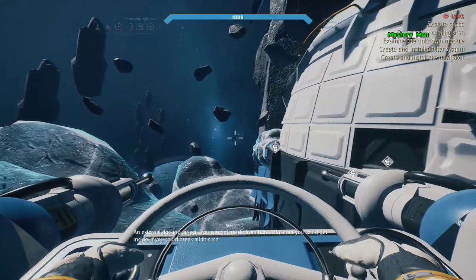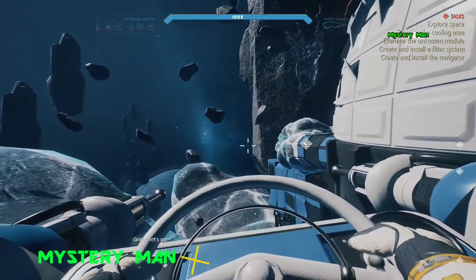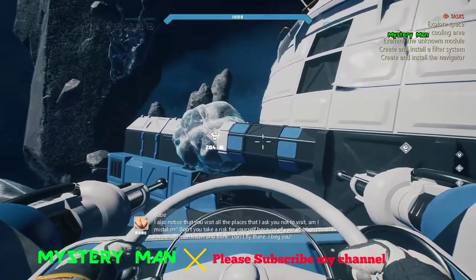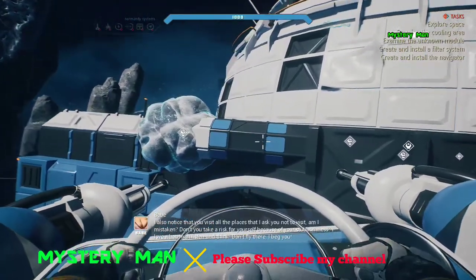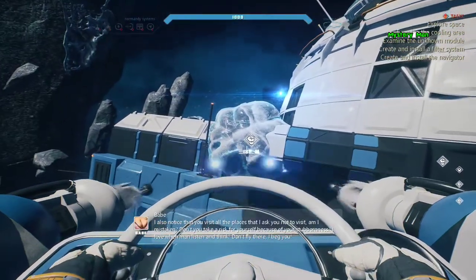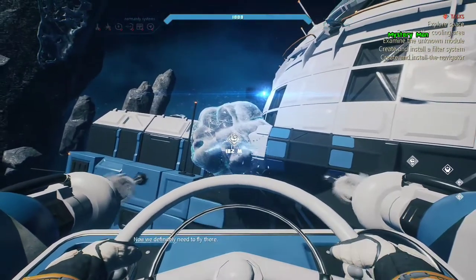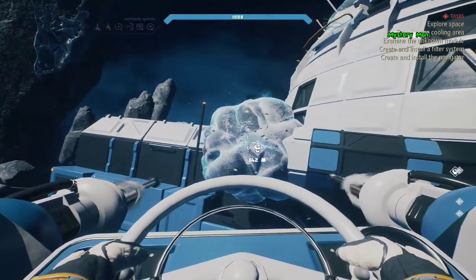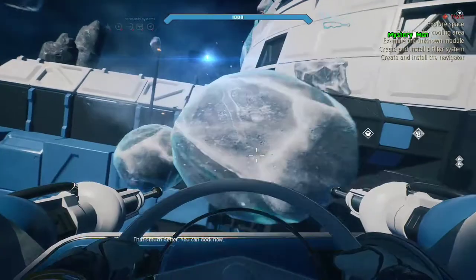An external docking airlock — you can get inside from here. Let's go! You can dock now.